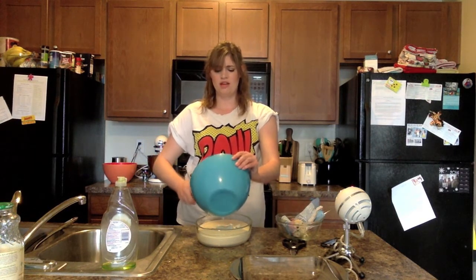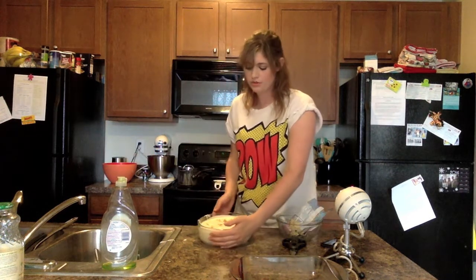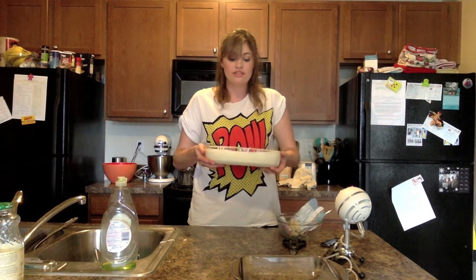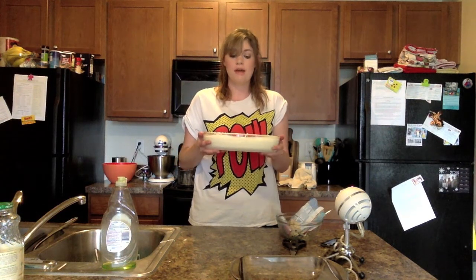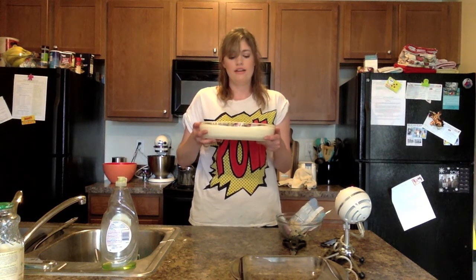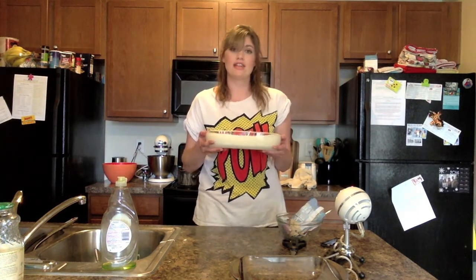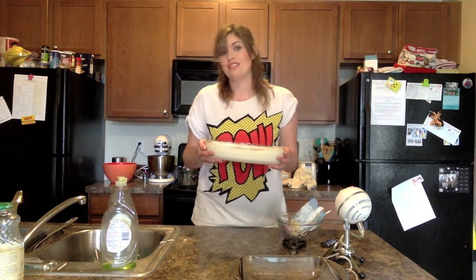I don't know how this is going to work out. I'll come show you what this looks like and then I have to put it into the freezer for six hours. So when I see you it might be midnight tonight or some time tomorrow. I don't know.